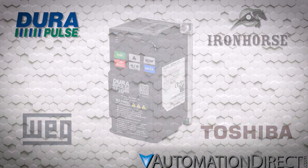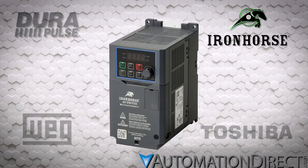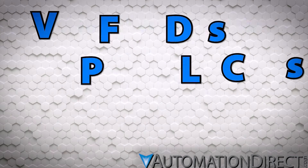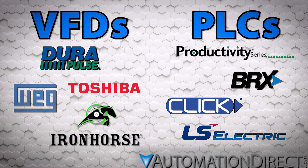AutomationDirect carries several lines of variable frequency drives in such a wide range of specifications that you are sure to find the perfect drive for your application. Naturally, these drives all pair very well, and extraordinarily easily, with AutomationDirect's PLC lines, which is great.